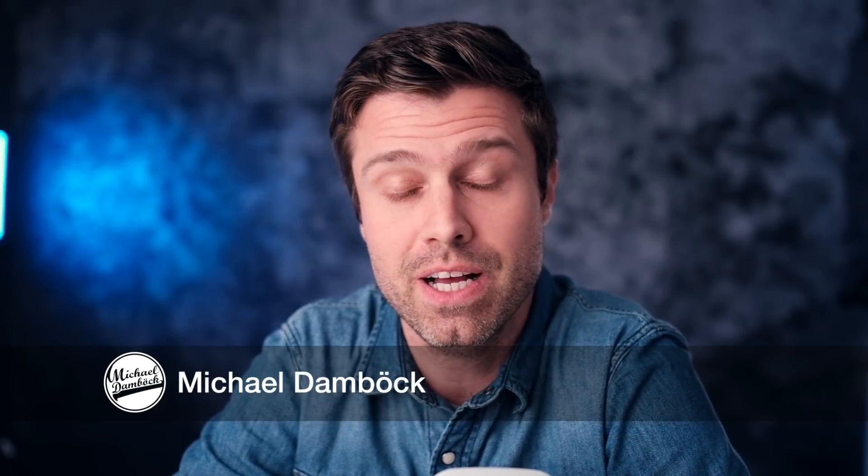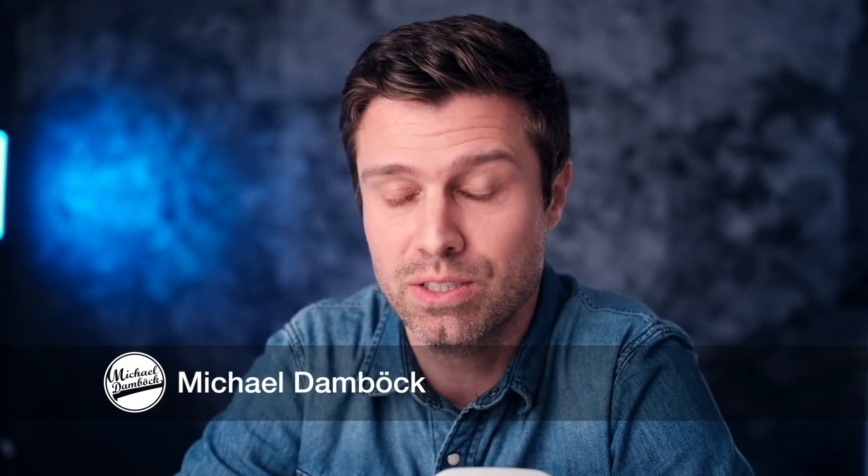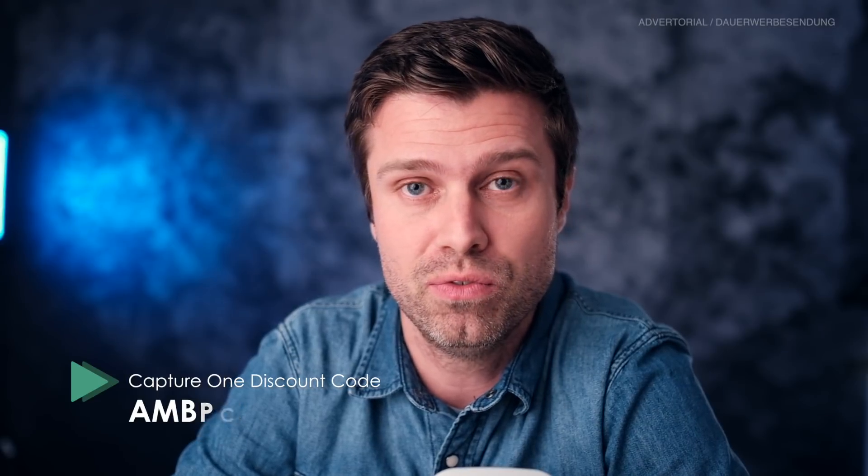What's up guys, my name is Michael and as you might have seen, today Capture One 12 has been released. I have been using Capture One 12 for two or three weeks and I can tell you a little bit about the changes and maybe help you decide if it's really worth upgrading or not.